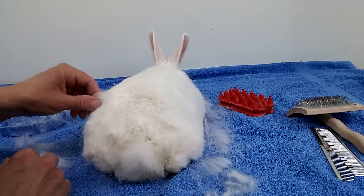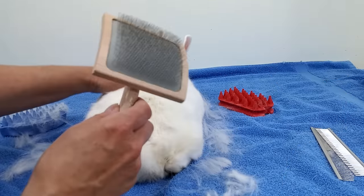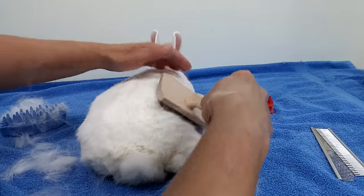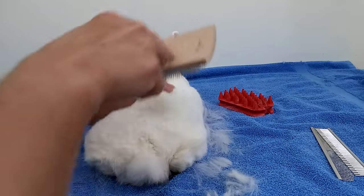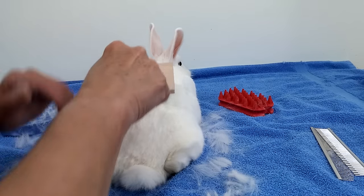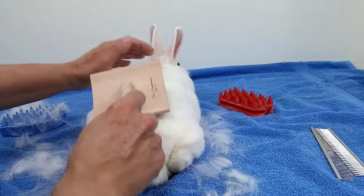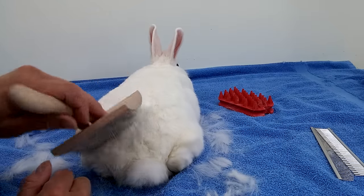I didn't want him to jump off the table. So basically a lot of plucking. And also there's a slicker brush, but you have to be very, very careful. Rabbits have very, very thin skin and it can rip. So you don't want to use anything that's too sharp or too aggressive on their fur. You don't want to use a hard slicker. This is actually a soft slicker — you see, it's a curved one as well. It's very soft. It's not one of the hard slickers that I would never use on a bunny.